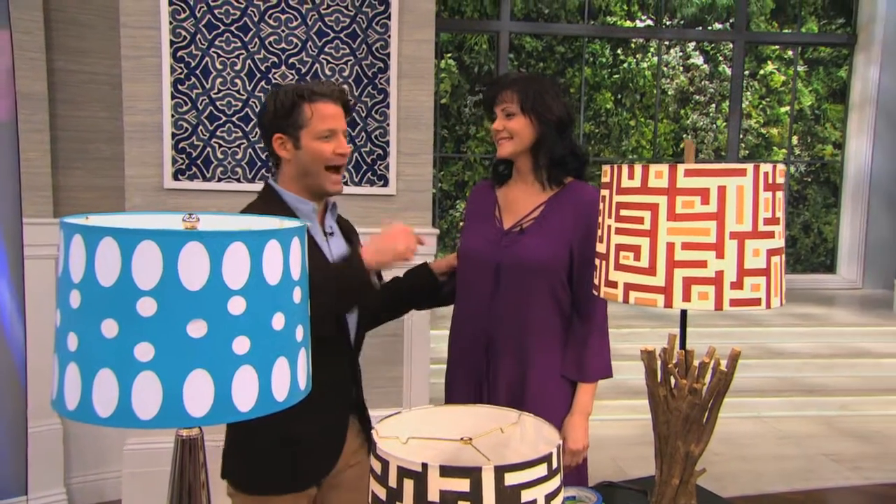Elise, thank you again — great ideas always. Great to have you out here out of the design department and on the stage. Thank you to all my guests. I'll see you guys next time.